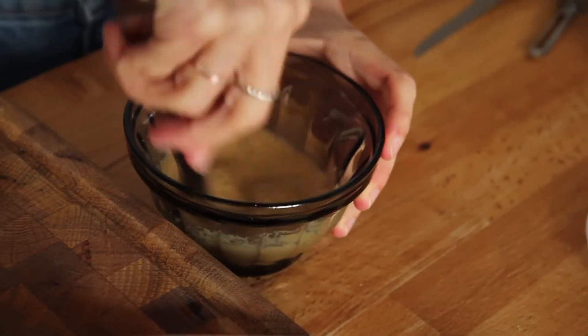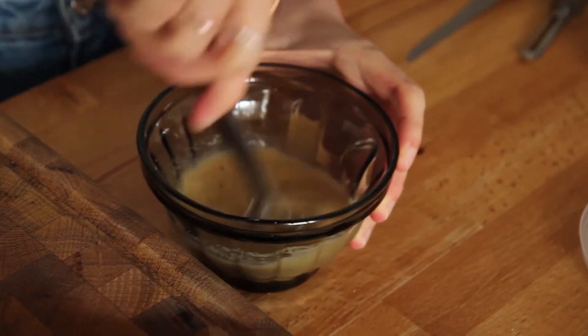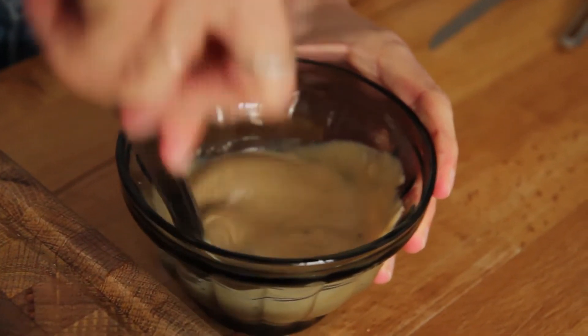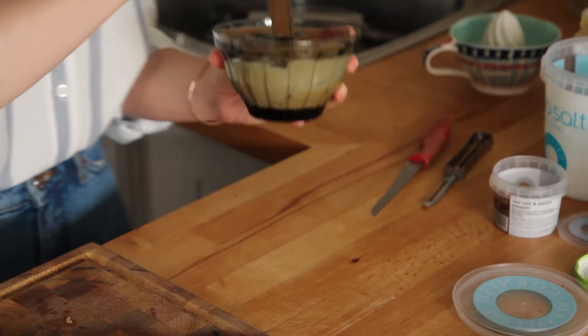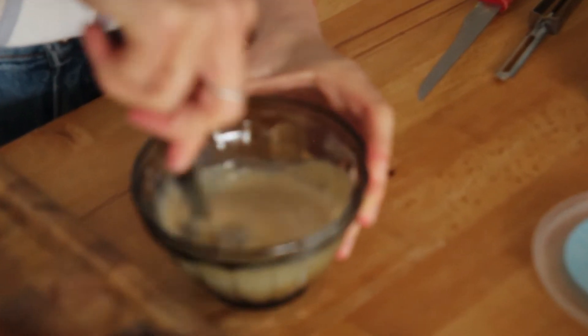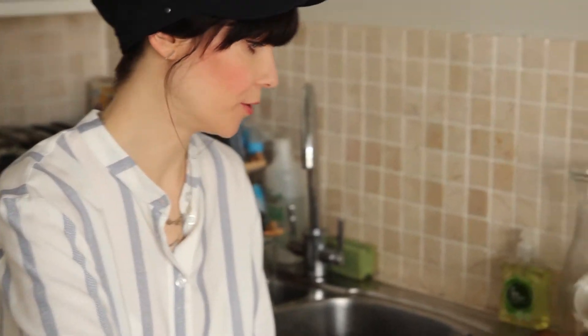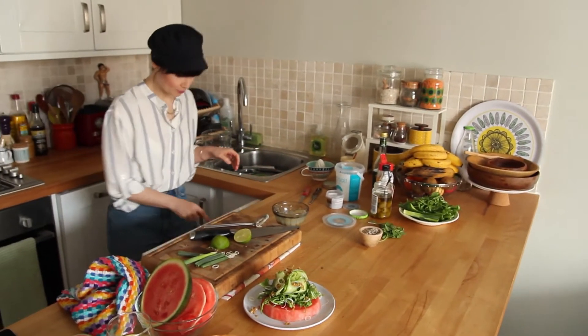Just whisk it until it emulsifies a bit — it will get super thick very quickly as you can see. This depends how thick you want it, so I'm going to add a teensy bit of water because I want it to be a little more pourable. That's a good consistency. Give it a little taste — yeah, that's by me!